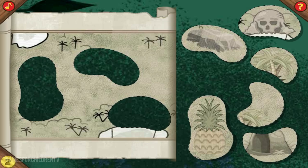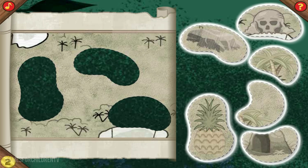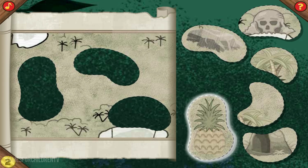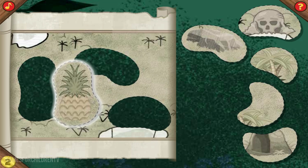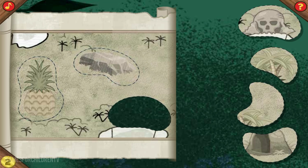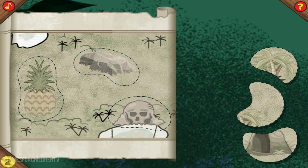Ready to make another map? Use these shapes to complete the first section of the map. Click a shape to pick it up, and then click again to set it down on the map. That's the way! One down, two to go! Great magic! Almost done! Just one more to go! That's it!